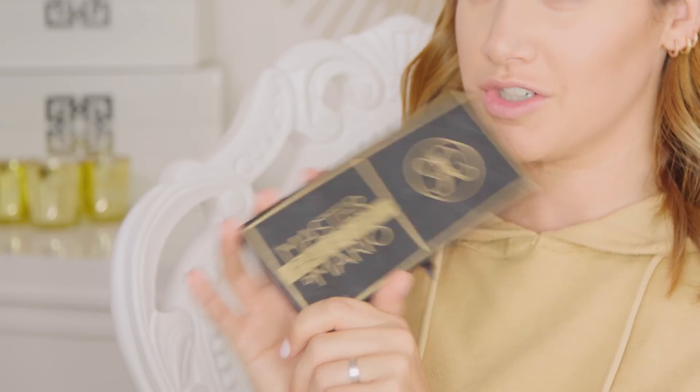So now on to the eyes. This was very different for me — I tend to stay in warm neutral tones and not go crazy. But I changed it up a bit because it was such a special music session with Lucas, so I wanted to do something different. I went with my favorite Master Palette by Mario because I love Mario — he's awesome. And the green Bronx color inspired me.